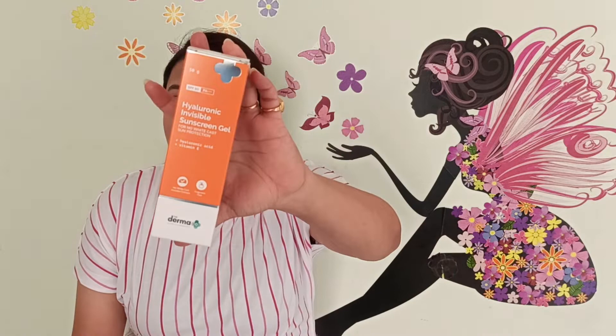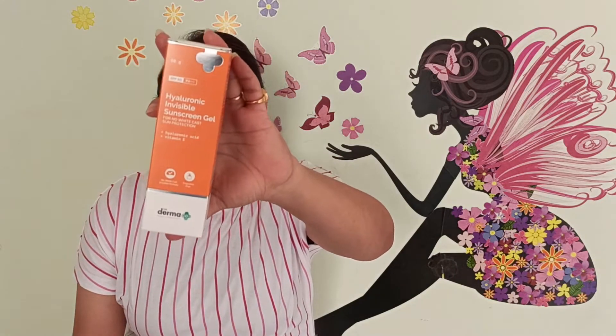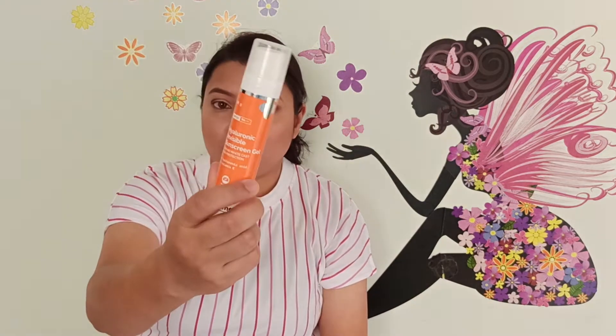I've given all the description here. This is the outer powder covering of the sunscreen, and this is how the inner bottle looks like. The packaging is quite similar to the One Person Hyaluronic Acid Sunscreen Gel — the color is the same, so you wouldn't know the difference.